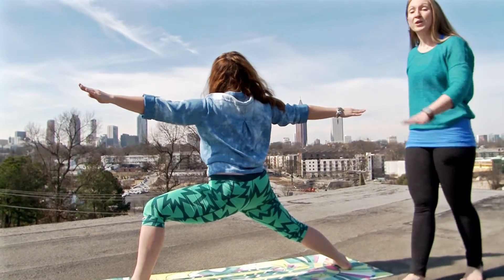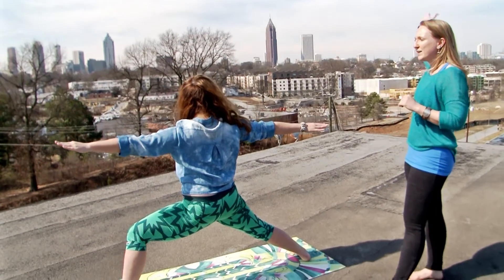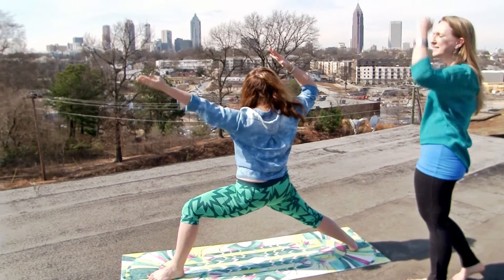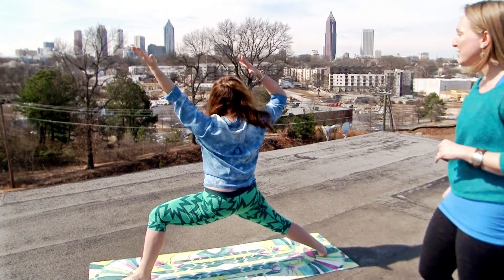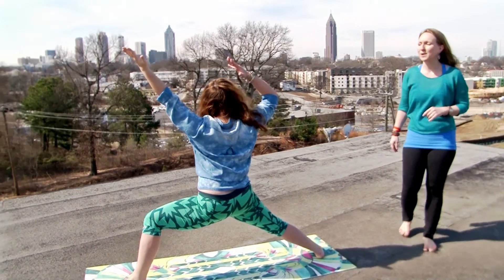Pause here in warrior two and we're gonna do some really strong arms. With this back arm, bend the elbow, point the fingers up over your head. With the left hand, flip the palm and raise it about 60 degrees. Fierce arms — set the intention for your day here. What do you want to achieve? What do you want to feel? Take a breath.